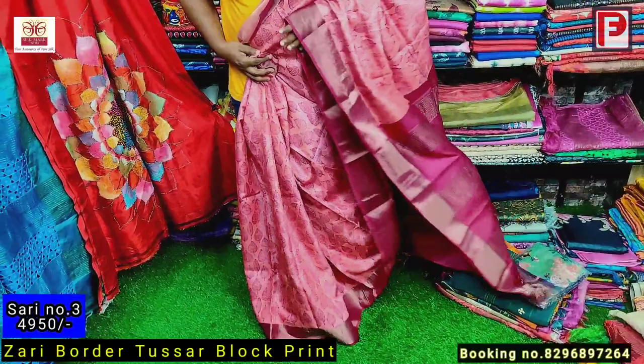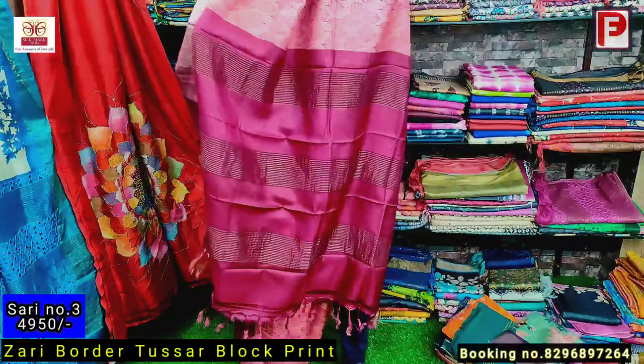This is the blouse of saree number three. This is saree number four — as you can see, it's a combination of greens: light, deep, and faded green. We have given a hand-painted effect on this — it's actually hand-painted but it looks like a shibori print. This is the hand painting. Just see the pallu — this is all over the same. This is the all over look of the saree.